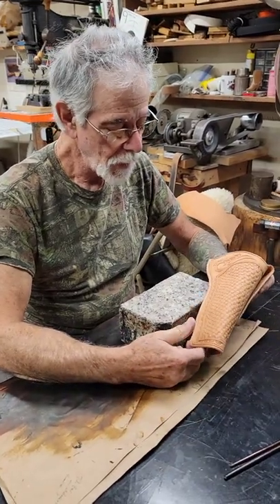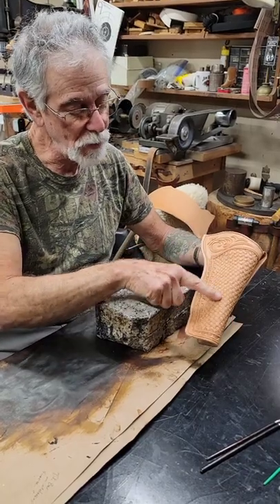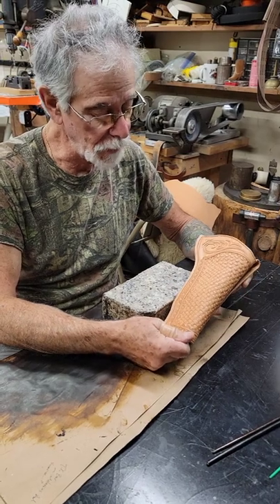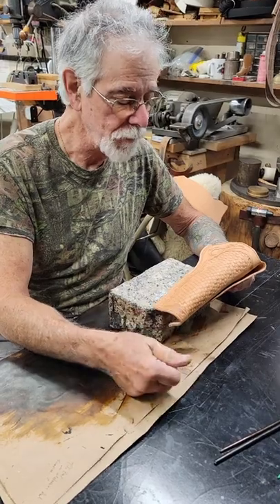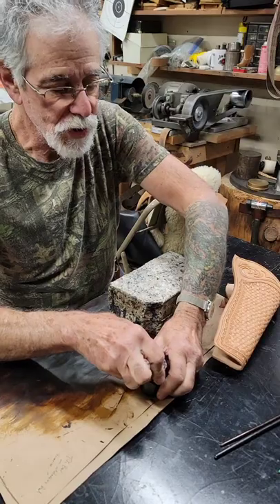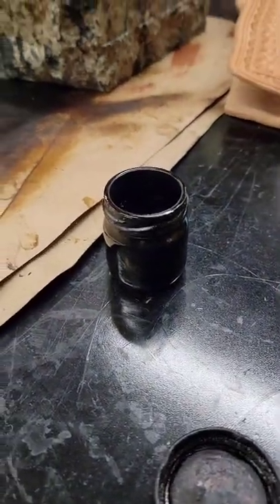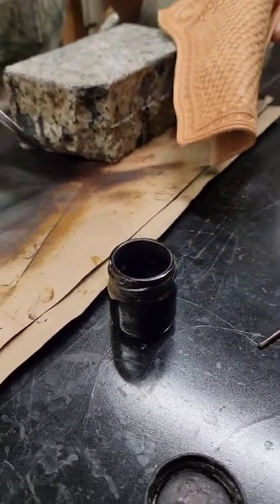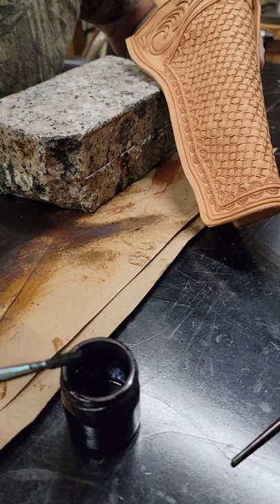In the last video I showed how to do the tooling, the carving, the basket weave stamping, all of that, and had to wait after that for it to dry completely before I could do any dying. Which is what we're going to do now. First step — I've got parts here. This is a black solvent dye, Fiebing's regular Fiebing's leather dye. I keep it in a small bottle like that because it's easier to be dipping the brush in and out of.